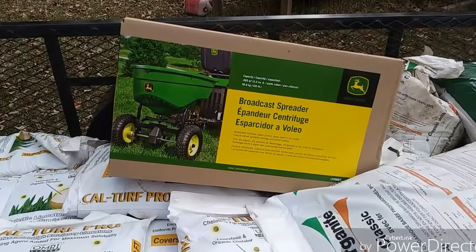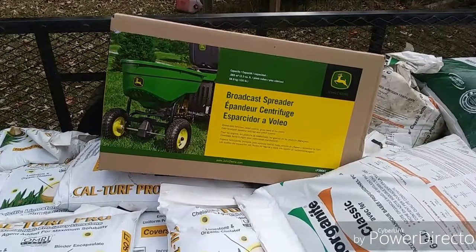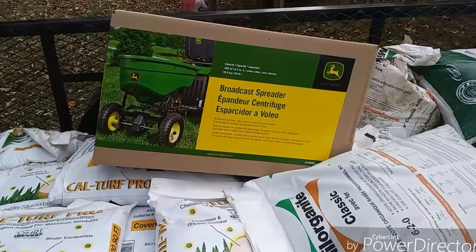So we're going to finish this video up by unboxing the John Deere broadcast spreader.